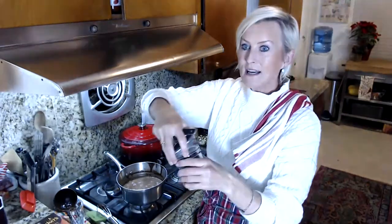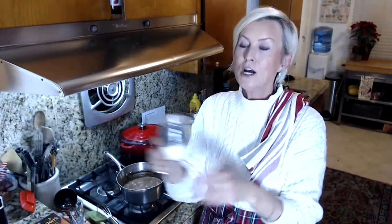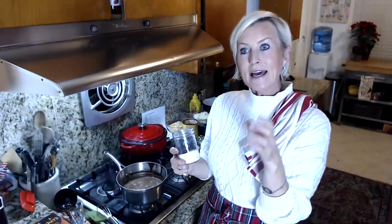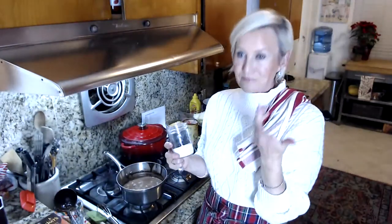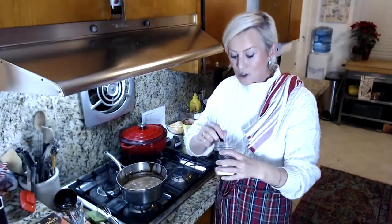Someone just asked if they could use coconut milk instead of cream. You absolutely can use full-fat canned coconut milk instead of the cream if you want to make this dairy free. I'm going to add a quarter teaspoon of xanthan gum — this is widely used in the food industry as a stabilizer.